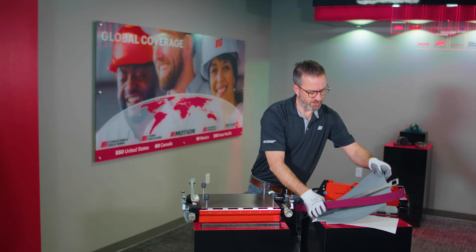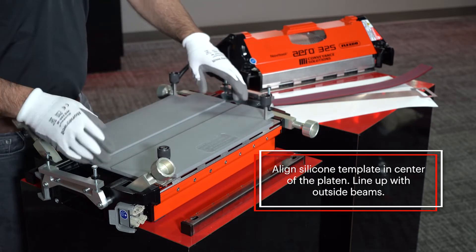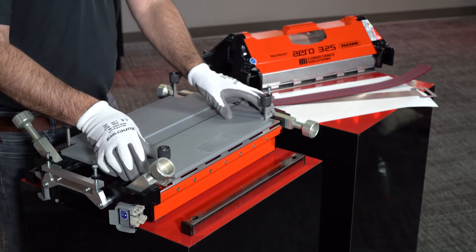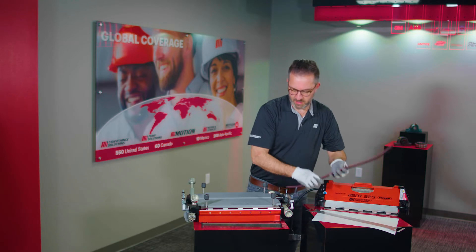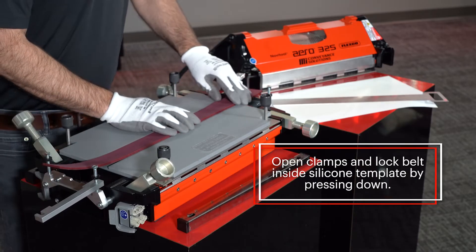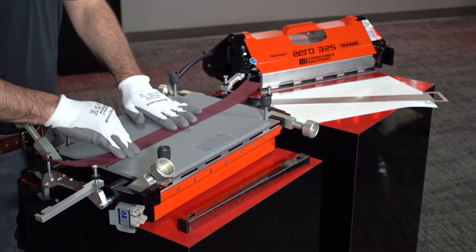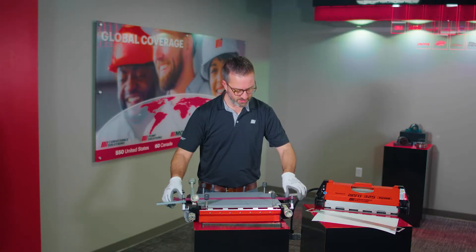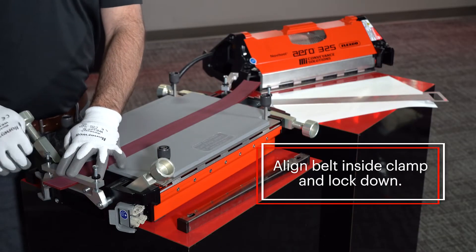Take your silicone template and align it in the center of the platen, lining up with the outside beams. You'll notice you have equal distance between the posts on each side. You can then take a piece of your belt, open your clamps, and lock the belt down inside the silicone template. Press it inside, then take the belt and align it inside the clamp and lock down the belt material.